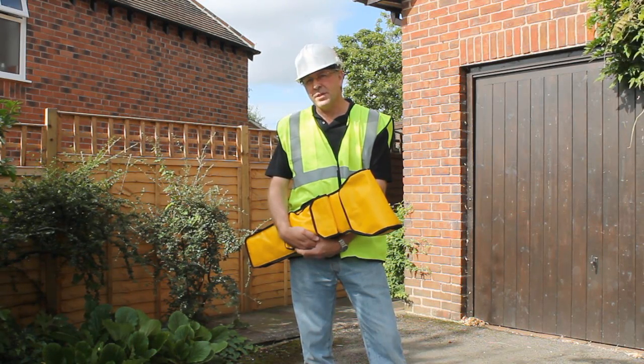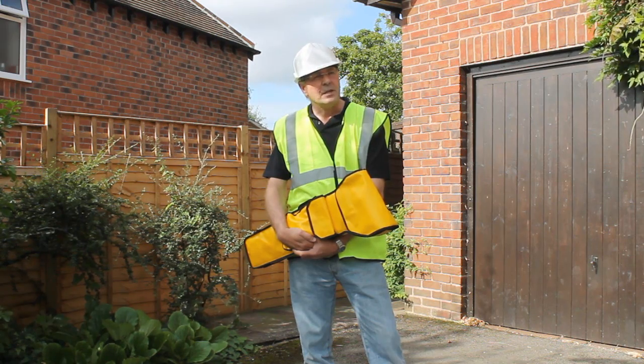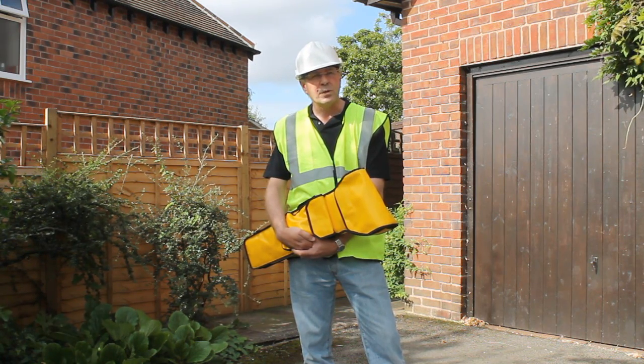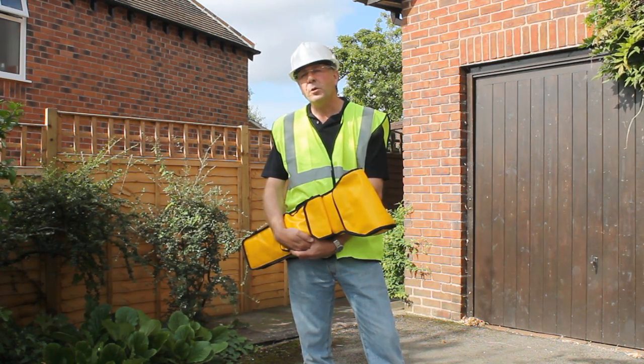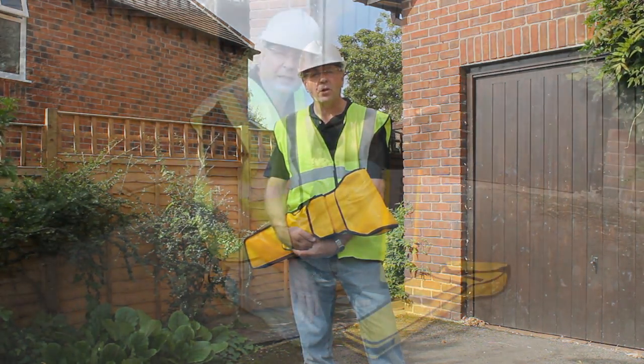Hello there. The Utilifinder system is designed to help you increase site safety by locating buried electricity cables. It also helps you reduce avoidable costly repairs. For more information, please visit www.utilifinder.com.